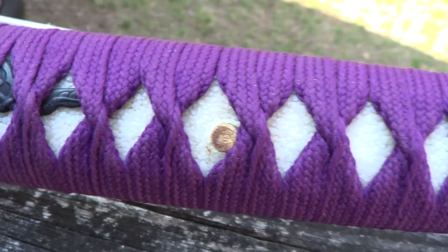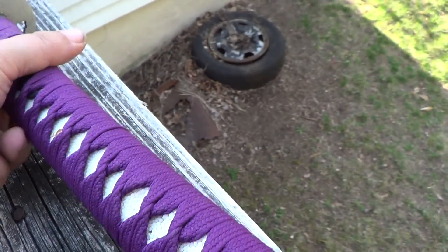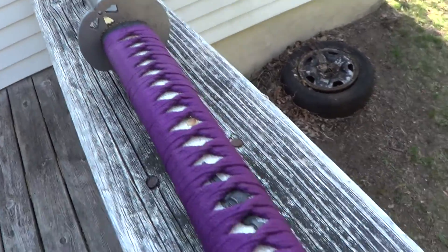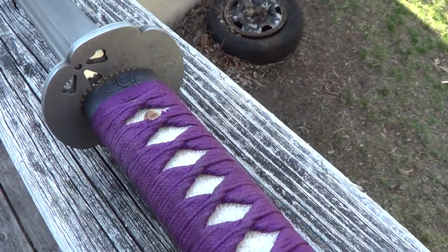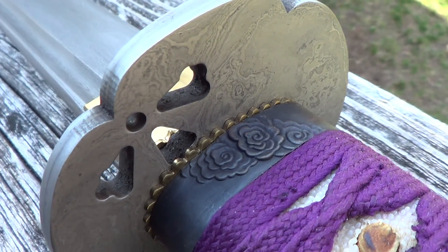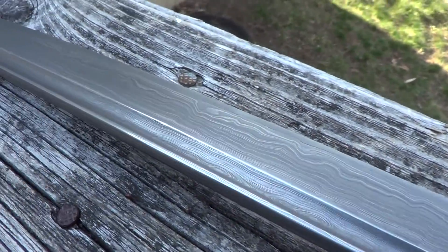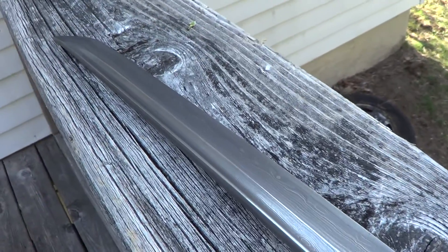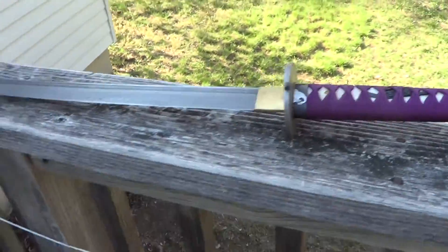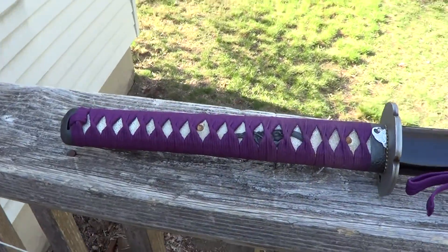Real ray scan on the handle. Let me flip this puppy over. A little shot down here. Let me flip this puppy over here. Just for fun. A little sword porn. Just a quick in-scabbard shot.